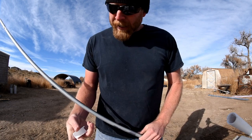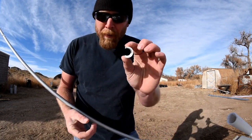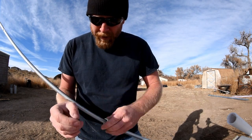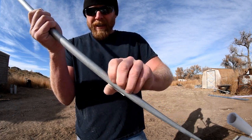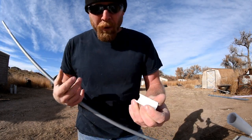So the idea is you rip your piece of pipe, not quite in half, so that it'll clip onto that pipe like that. The plastic clips right on the conduit and it holds pretty tight.